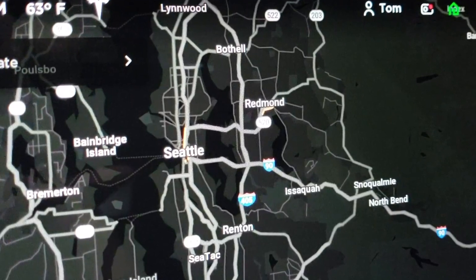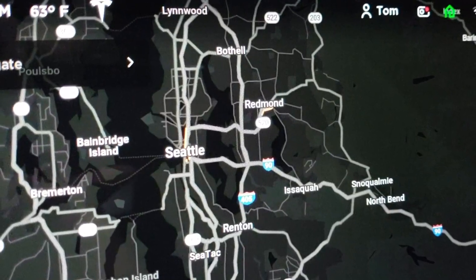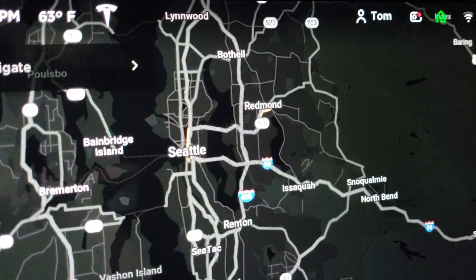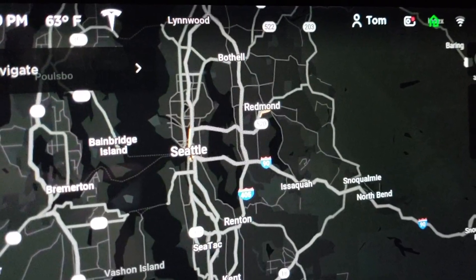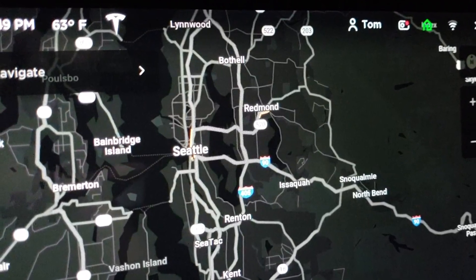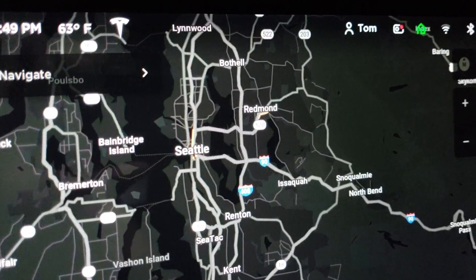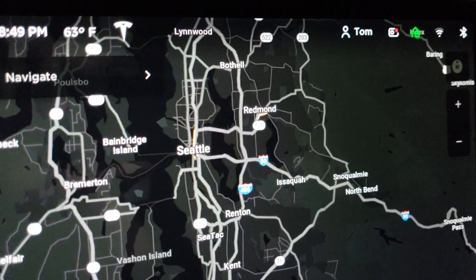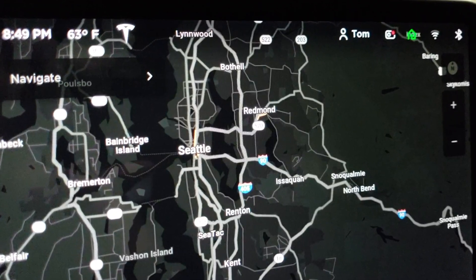If you just press the camera icon, it will download a clip. So if you get in an accident, hopefully you can quickly select that icon and then you'll have the last 10 minutes. Otherwise the recording continues for about an hour and then it overwrites automatically, so if you forget to download the clip it could be problematic. Maybe eventually Tesla will include a feature where it automatically senses an accident and downloads a clip, but we'll have to wait and see.